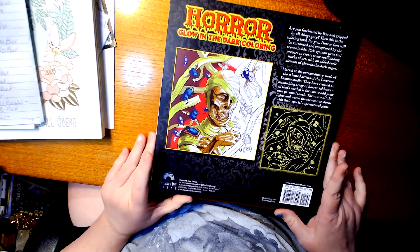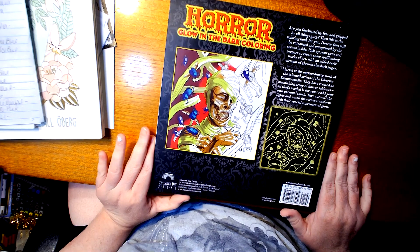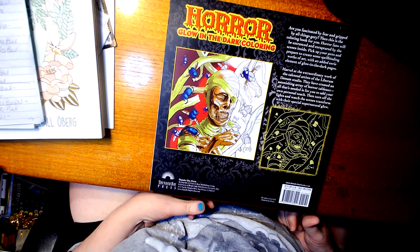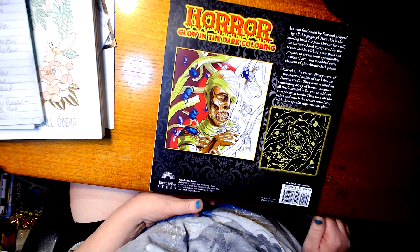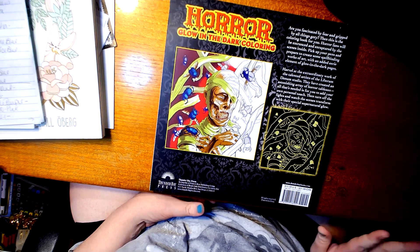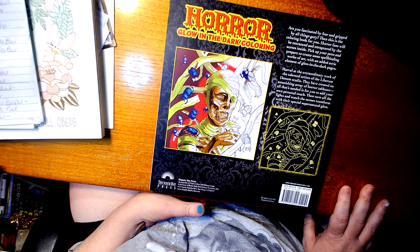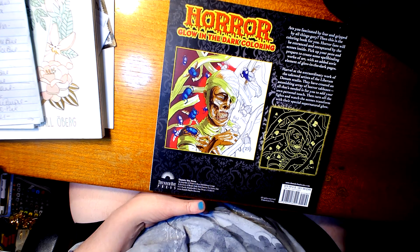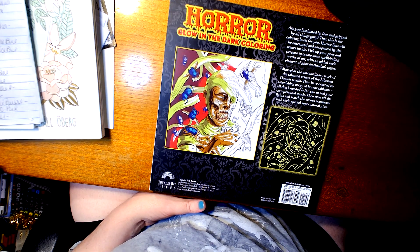And this is the back, and it says: 'Are you fascinated by fear, by all things gory? Then this is the coloring book for you. Horror fans will be entranced and enraptured by the scenes inside. Pick up your pens and prepare to create some spellbinding work of art, with an added eerie element of glow-in-the-dark pages. Marvel at the extraordinary work of the talented artists of the Librán Donham Studio.'